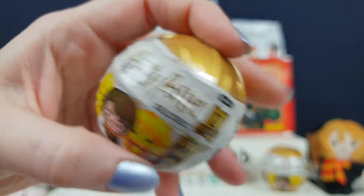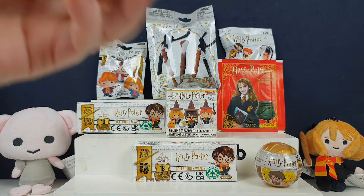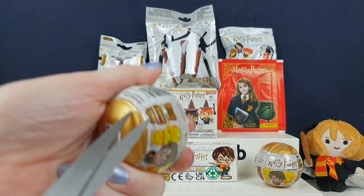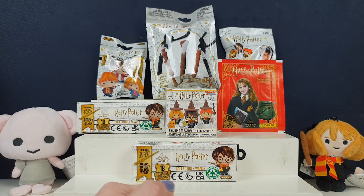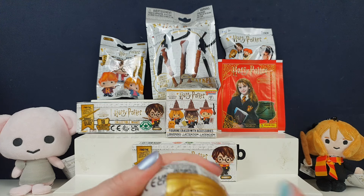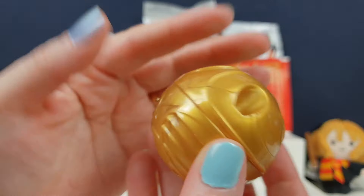I'm going to start off straight away with one of these Harry Potter collectibles. This is a series — I don't know which series — it's one where the ball looks like a golden snitch, it's really cool. I think it's series one, collect 12. It does say one collectible, and it must be a number one.